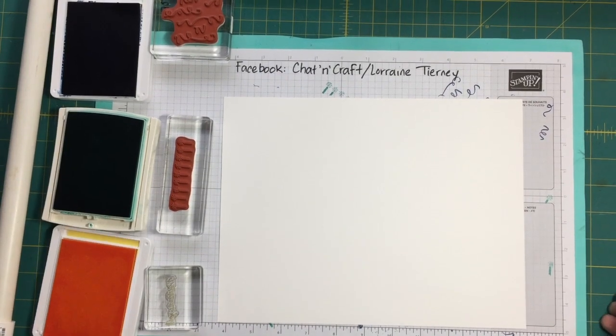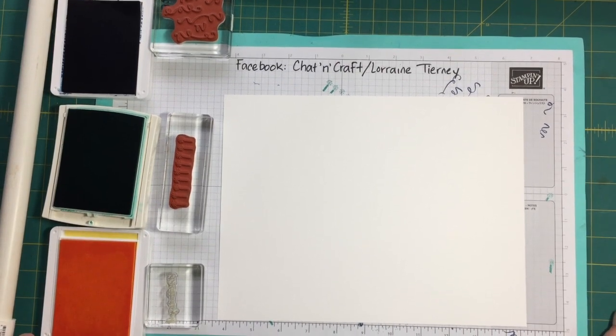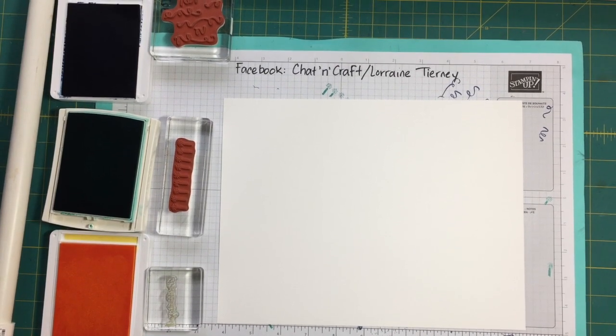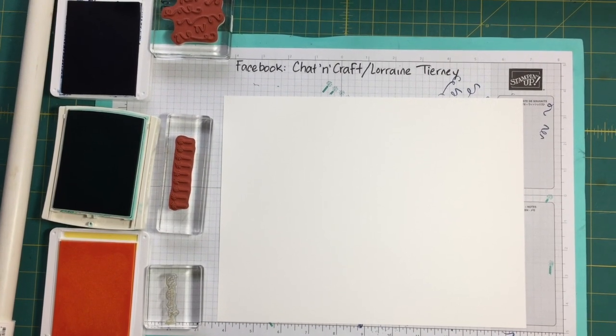Hi, everybody. This is Chat and Craft with Lorraine Tierney. I thought I'd show you how to stamp your own background paper. I wanted to give you something a little bit different to do. While we have extra time in our days, I thought it might be something you'd enjoy.